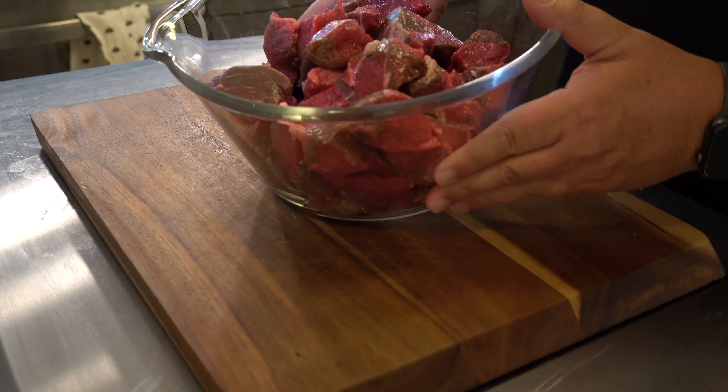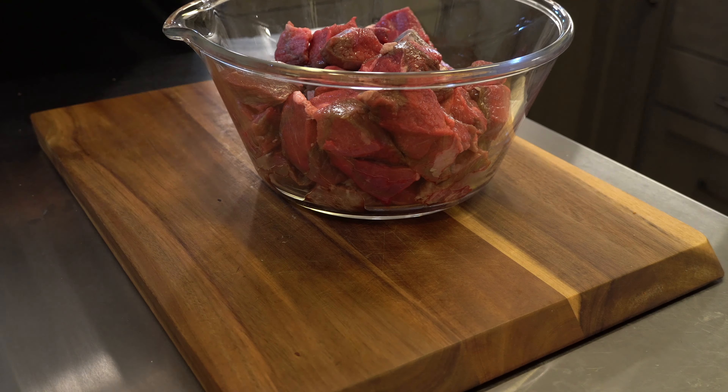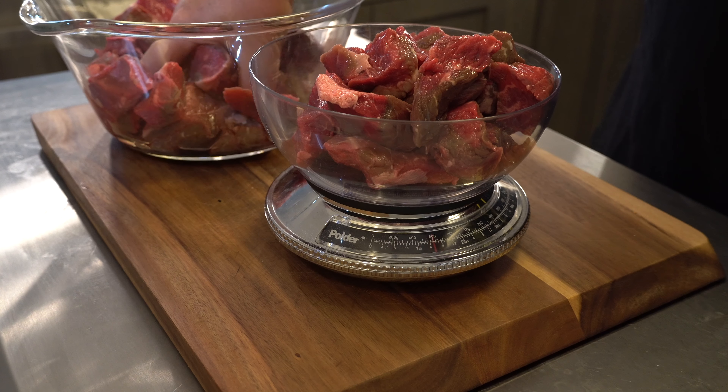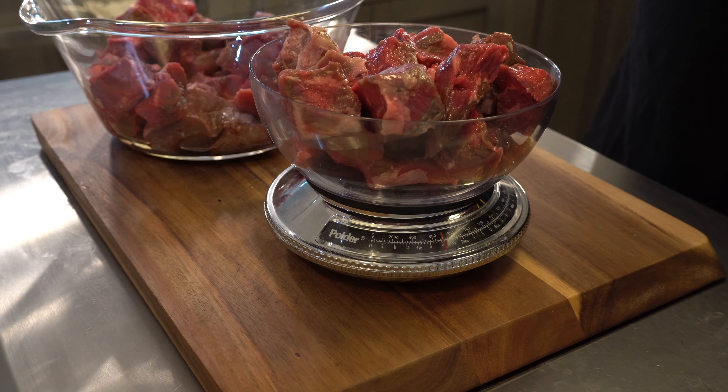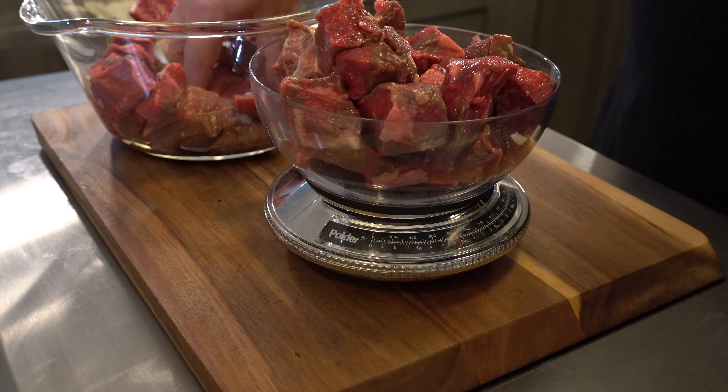The first thing we're going to need is some beef. I got this from Costco in about a five-pound container — it was labeled beef for stew, just cut up beef already. It's got some good fat on it, so I'm going to use it. You can also take a steak from your grocery store, cube it up, and that's good enough.